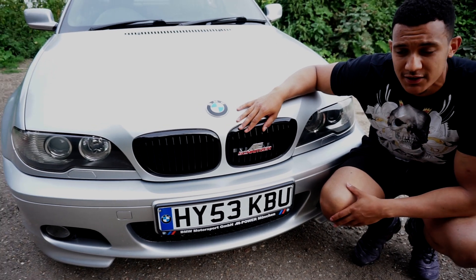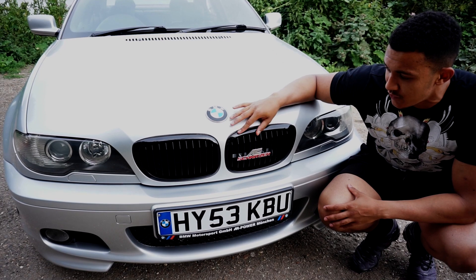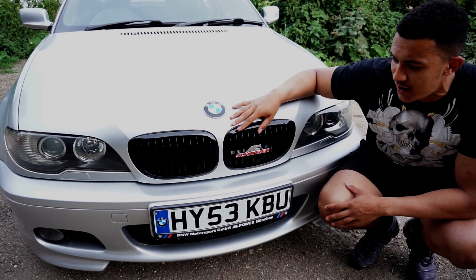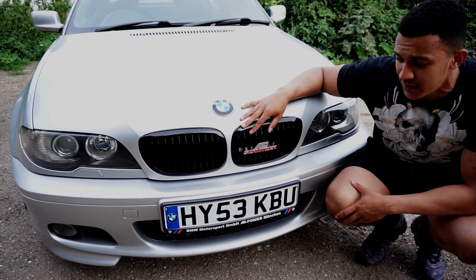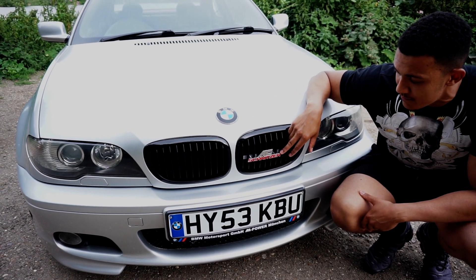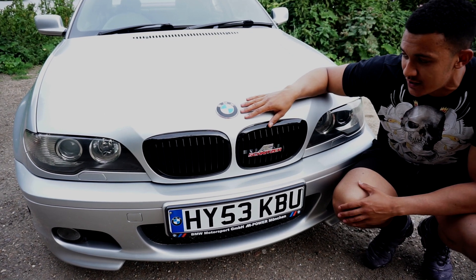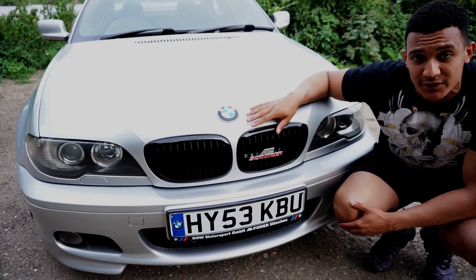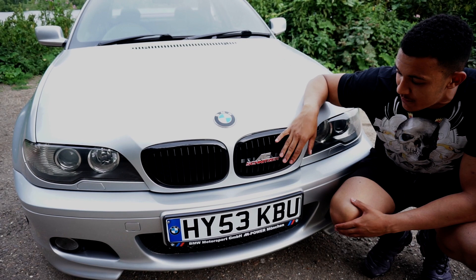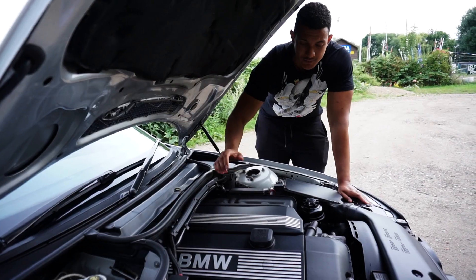The car is pretty much standard, but another modification that has been done to the exterior are the black kidney grills, which I think set the car off quite a lot. I don't really like the chrome ones that come standard. I also have the AC Schnitzer grill badge — and although I'm not trying to make this an AC Schnitzer replica, I thought the badge looked good since it already has the wheels.